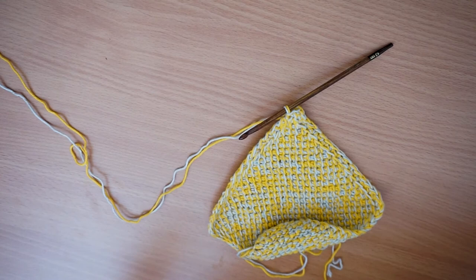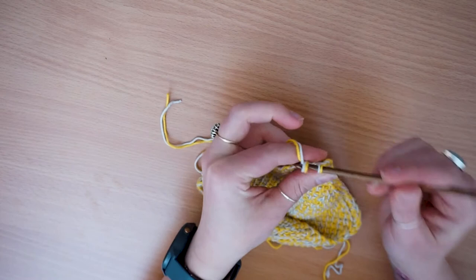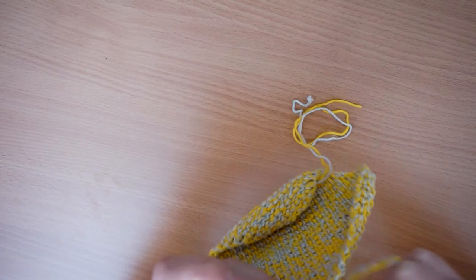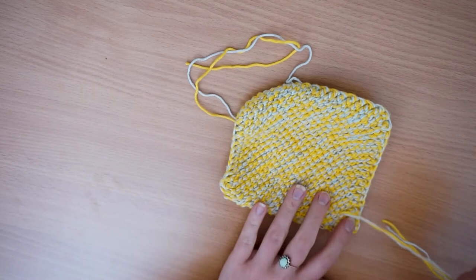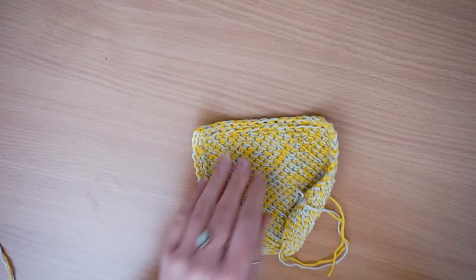Cut your yarn leaving a nice long tail, and pull it through. Get your darning needle and sew in these ends securely — you don't want it coming undone, so it might be an idea to tie a knot in it as well once you've got it down a little bit. I'm just taking it in the opposite direction to the curl, then snip it close to the knot.